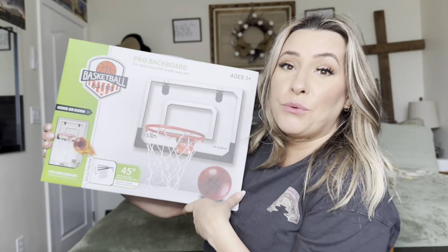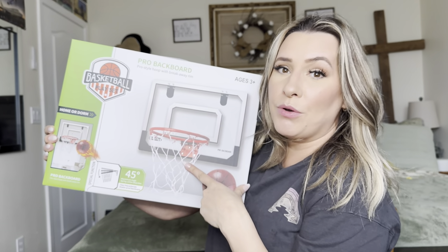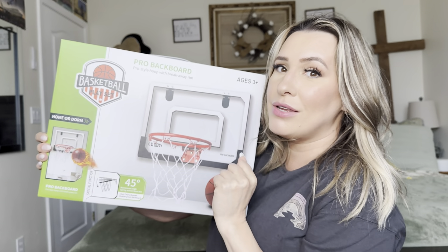Hey everyone, welcome back to my channel. If you're new, welcome. My name is Arlene. Today I'm going to be reviewing this product right here, but let's go ahead and get right into this.